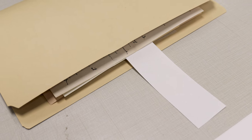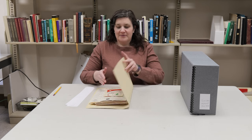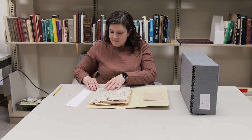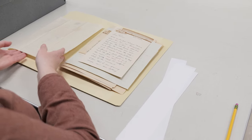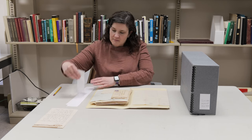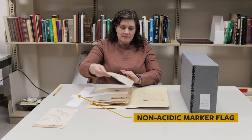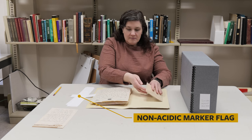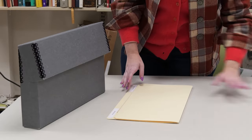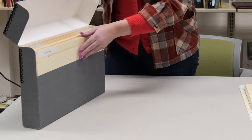Use a non-acidic marker flag to indicate where the folder was removed if the folder is not clearly labeled. Place the folder flat on the table before looking inside. Do not hold it open with one hand or partially lift it out of the box and thumb through the folder. You never know what is in the folder and the material should be supported on the table. Keep items in the folder in order and if you need to remove an item, use another non-acidic marker flag to indicate where it came from. Do not leave an open folder of documents unattended; be sure to close the folder and return it to the box before walking away.